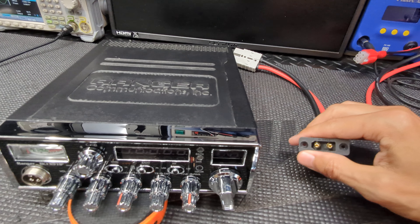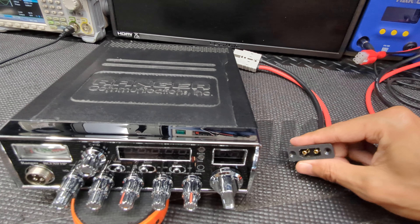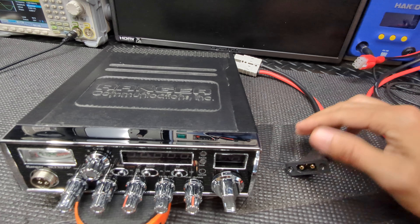It does take soldering if you're putting it in yourself. You've got to unsolder the old plug — the two wires — and then you've got to bolt in the new connector and then solder your wires.